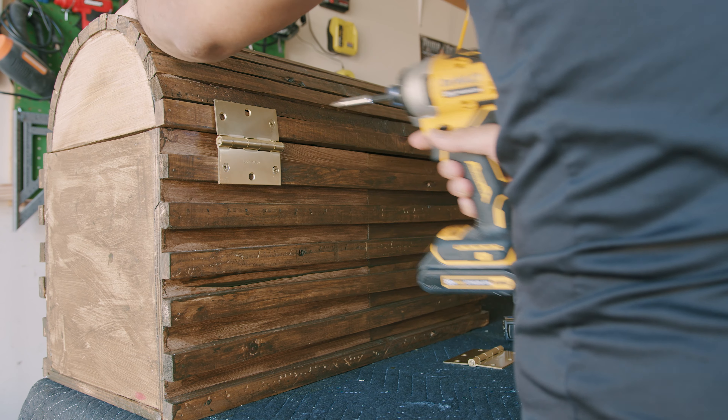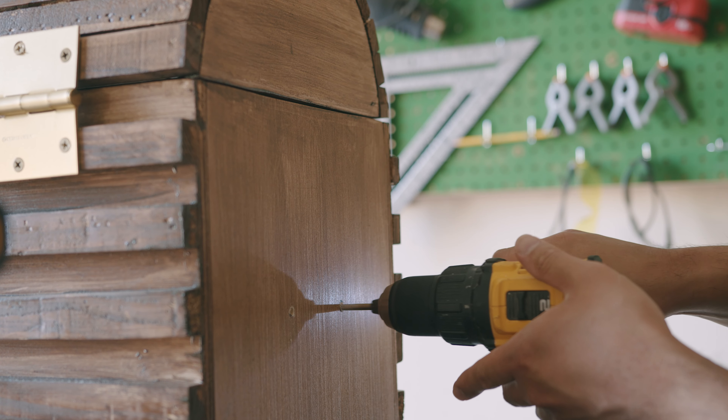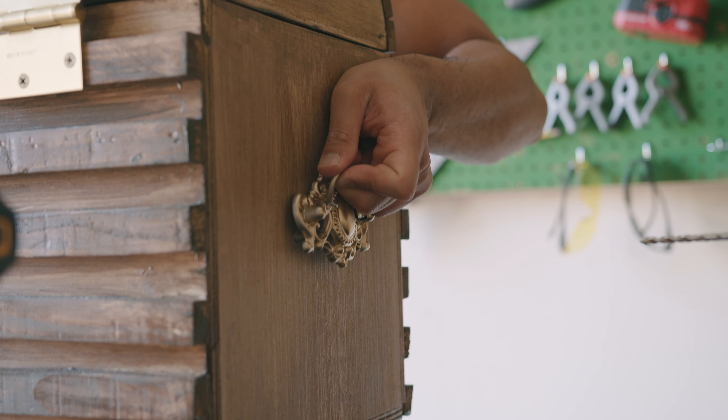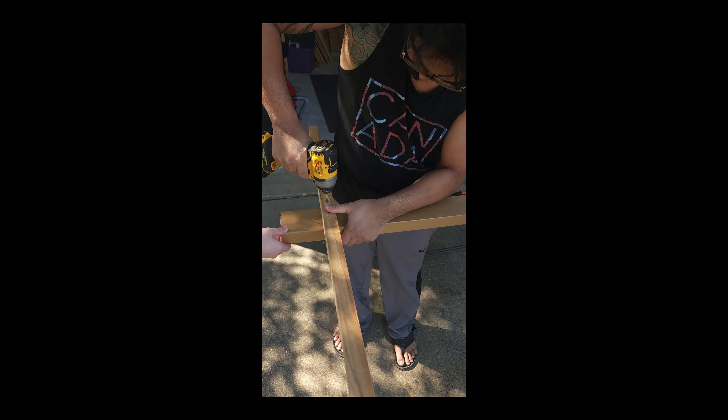The hinges were purchased at Lowe's — just a couple bucks each. But the handles — we were just driving by one day and someone was throwing away their dresser. These handles were originally silver, and we went ahead and just spray painted them to fit the vibe. I think it really looks good; it really adds a little pop of color.